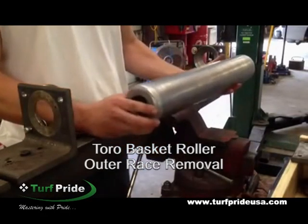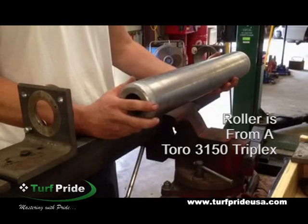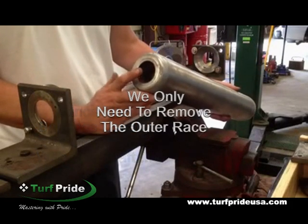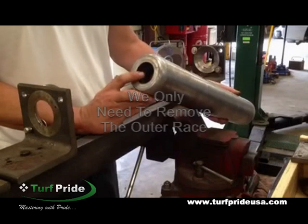Servicing a Toro Basket Roller. This roller is off of a Toro 3150 triplex. The shaft has already been removed. Typically the inside part of the bearings will come out with the shaft, and now we'll remove the outside race of the bearings.